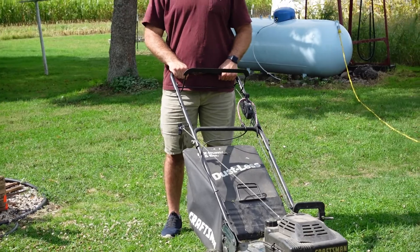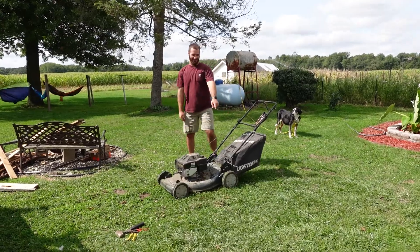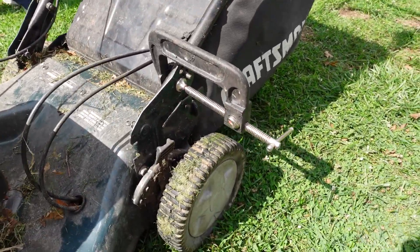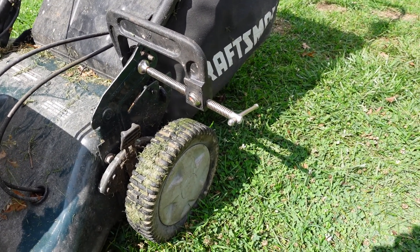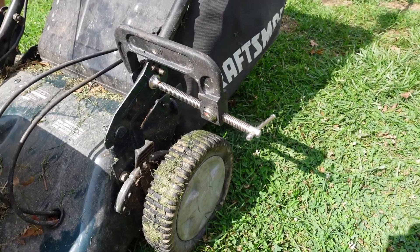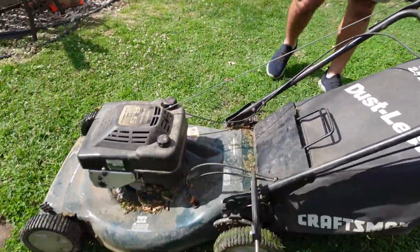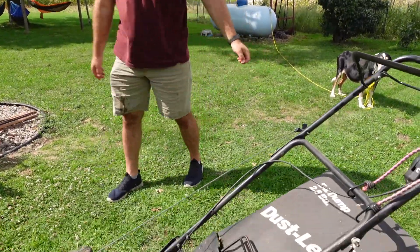Hey Pete, did you fix the lawnmower? I did, look at this fancy thing — I saved you. Oh, that's how you fixed it? Five cents at the hardware store — let me tell you, five cents goes a long way. Is that a C-clamp? Yeah, I think that's a C-clamp. You just needed a little nut and a bolt, but instead we have this C-clamp on there? But it's multipurpose — if I'm getting too close to the fence, you know. Oh, it just gouges the fence, that's how you know.